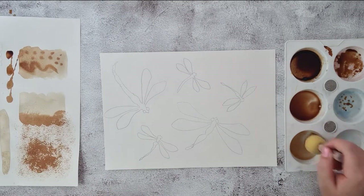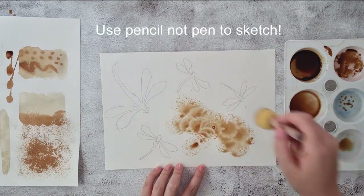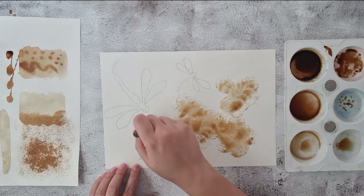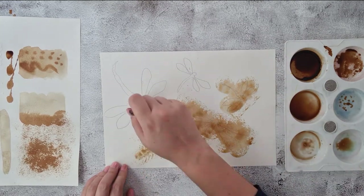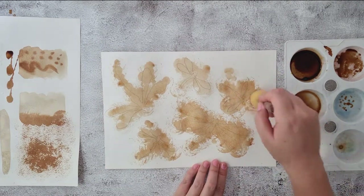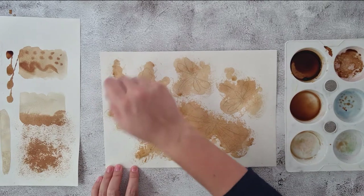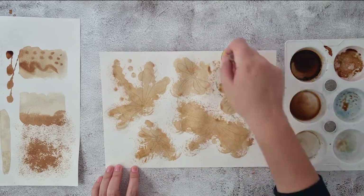Once you've drawn out your design in pencil — not in pen — you want to start with any of the techniques that you thought were good. I'm just using this sponge to dab a background over the top of my dragonflies. Make sure that you also design something that is related to nature, as this project is linked to eco-art.